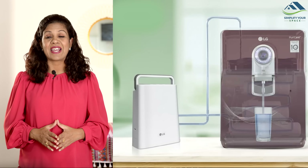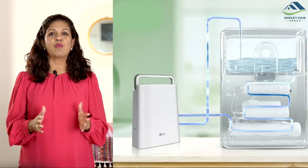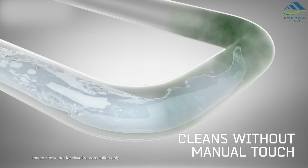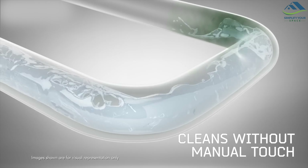LG's Digital Sterilization Care is a cutting-edge feature that keeps the water paths including hoses, faucets and pipes clean and sanitized without any manual intervention. It accomplishes this without the need for harmful chemicals, making the purifier's maintenance straightforward and hassle-free.